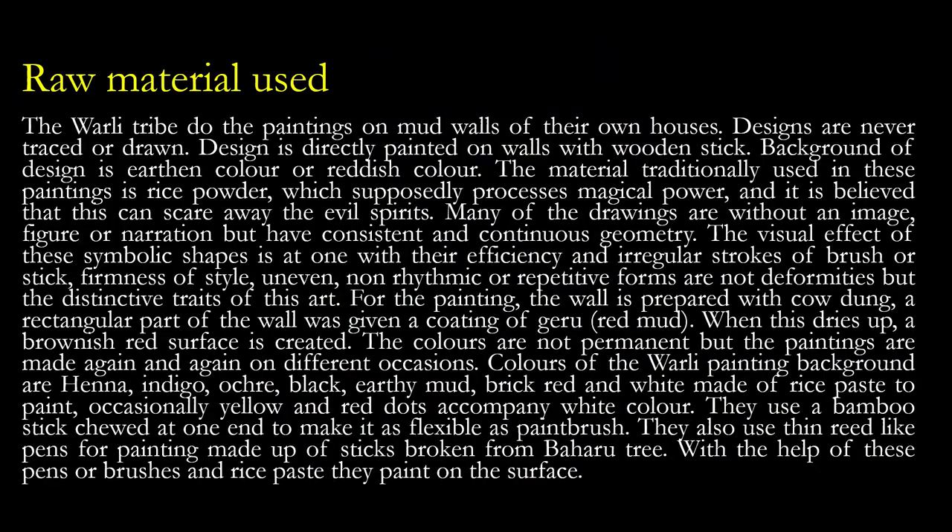The visual effect of the symbolic shape comes with irregular strokes of brush or sticks. Firmness of style, uneven, non-rhythmic, and repetitive forms are not deformities but the distinctive traits of this art. If you see some unevenness, it is not considered a flaw or a drawback of the artist — rather, the unevenness is a human character and does not take away the fineness of the painting.